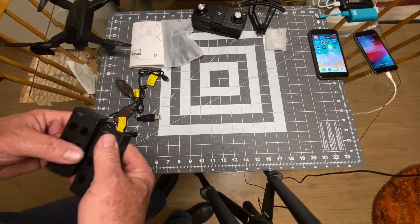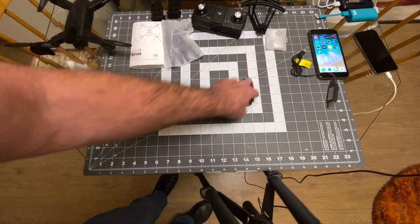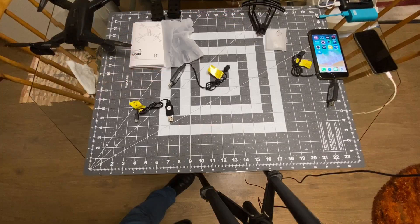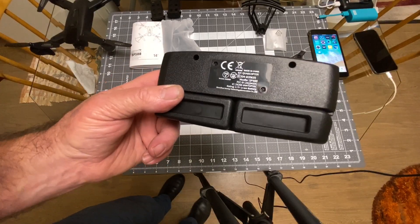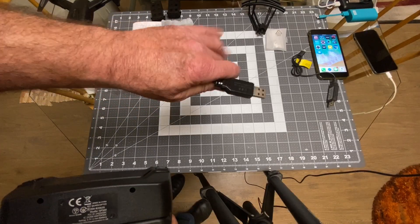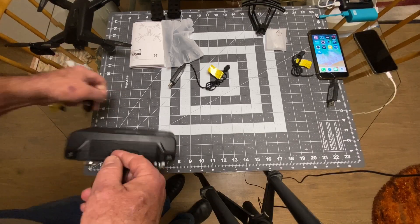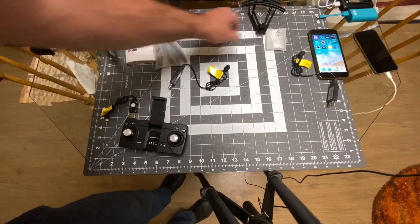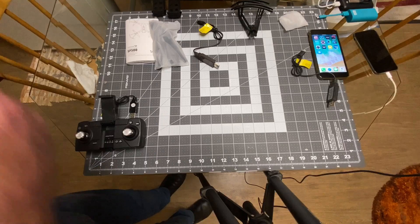You get two batteries and three chargers - two for the two batteries and one for the internal battery of the remote. The remote battery doesn't list its size but it is 3.7 volt lithium ion, not LiPo, so make sure you use the right charger - these are designed for lithium ion specifically. You also get a manual, spare props, prop guards, and screws for the prop guards.